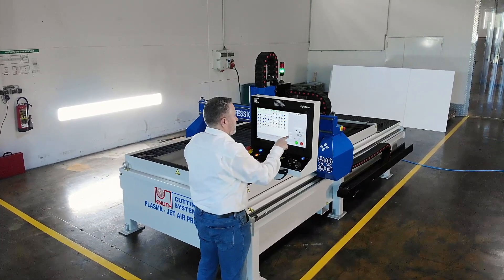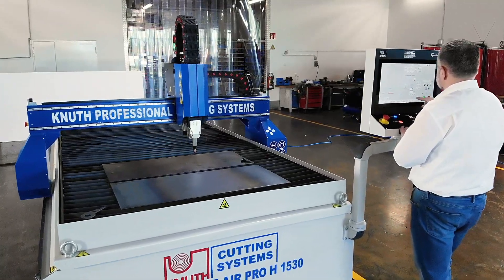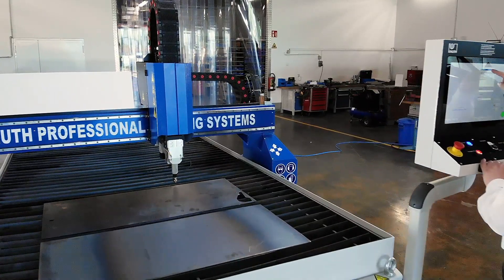Thanks to its compact design, the machine can be moved and transported even when fully assembled. Setup and commissioning are very fast and inexpensive.